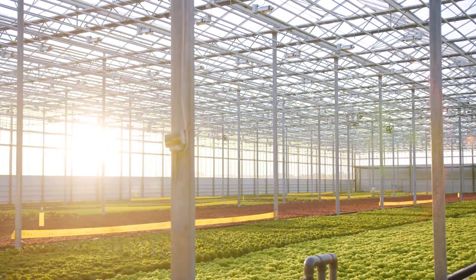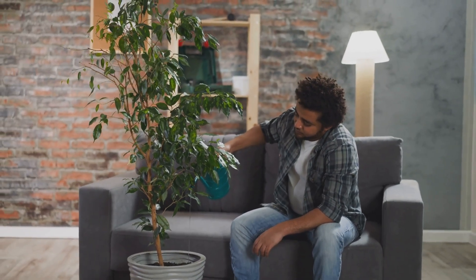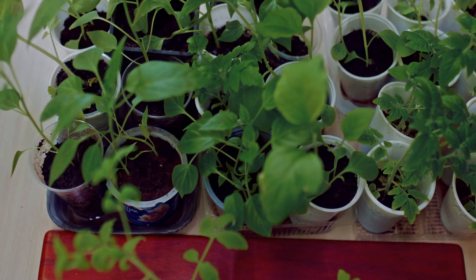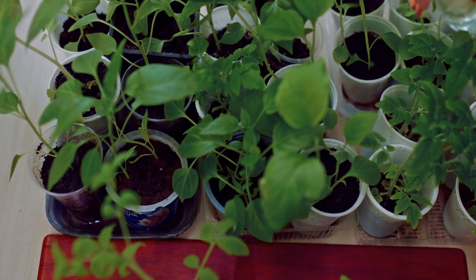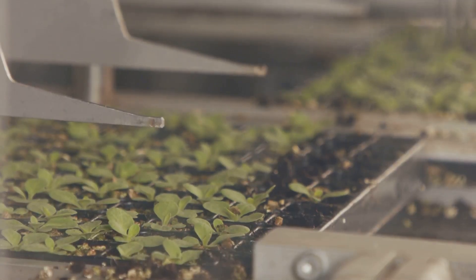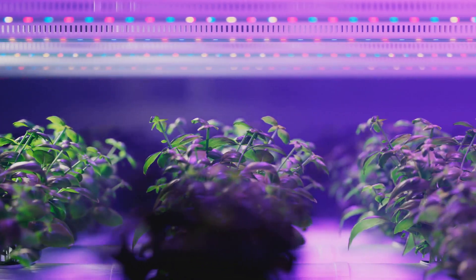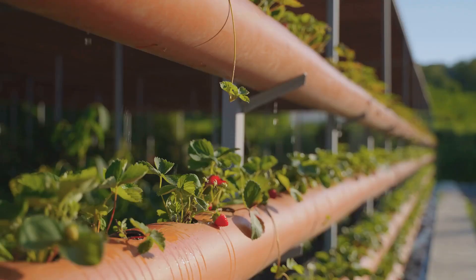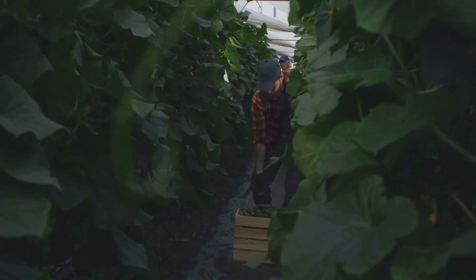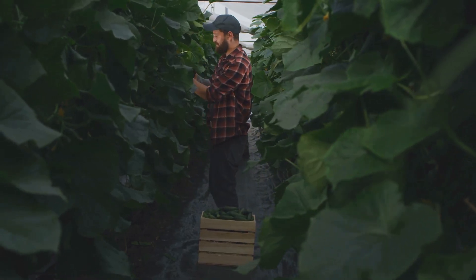Countertop pod kits come with everything you need to start growing right out of the box, making them perfect for anyone who wants to experience hydroponics without building their own system from scratch. They're also ideal for small spaces like apartments or condos. Just add water and nutrients, pop in your seed pods, and let the system do its thing. These kits are designed for smaller plants — think herbs, lettuce, leafy greens, and maybe some smaller fruits like strawberries — but if you're starting out or want a convenient way to supplement your grocery trips with fresh homegrown produce, they're a game changer.